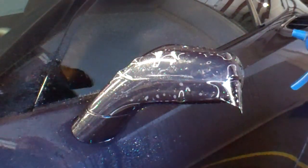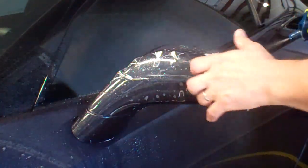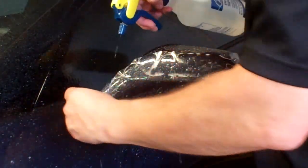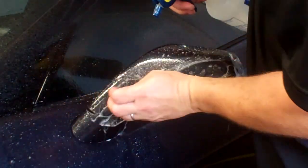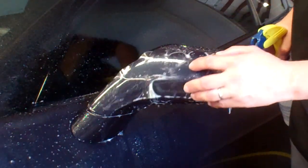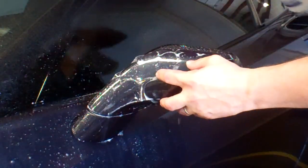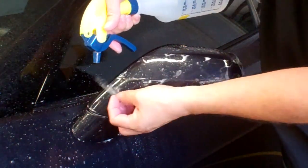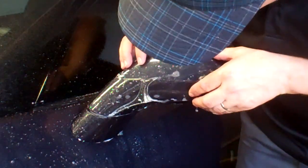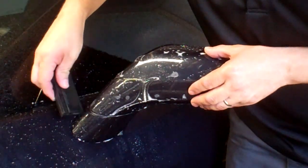Anytime you leave the pattern on the vehicle for more than about 30 seconds, you always want to lift it back up and get some more slip solution behind it, making sure the pattern's not prematurely tacky and that it's floating. This is what's called floating — when the pattern just kind of floats on the surface of the painted panel. I'll lift, add water and alcohol to the corner, check for alignment, and then go ahead and tack.